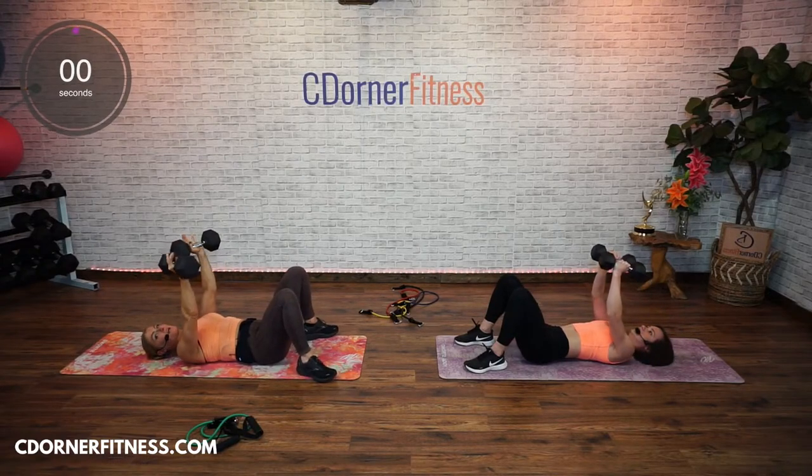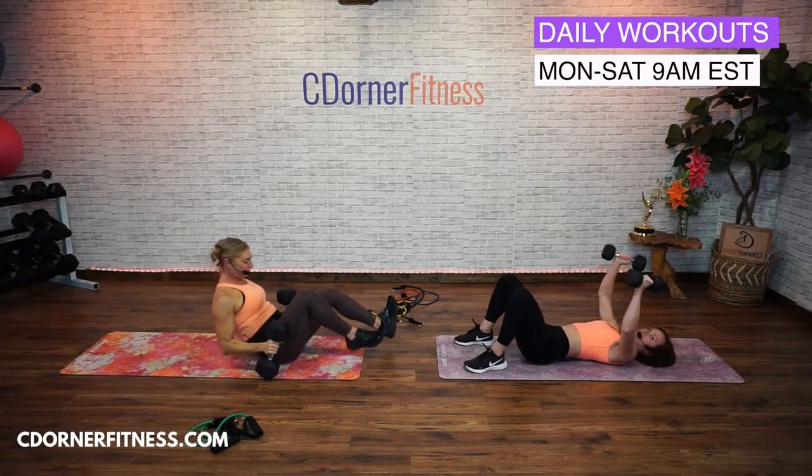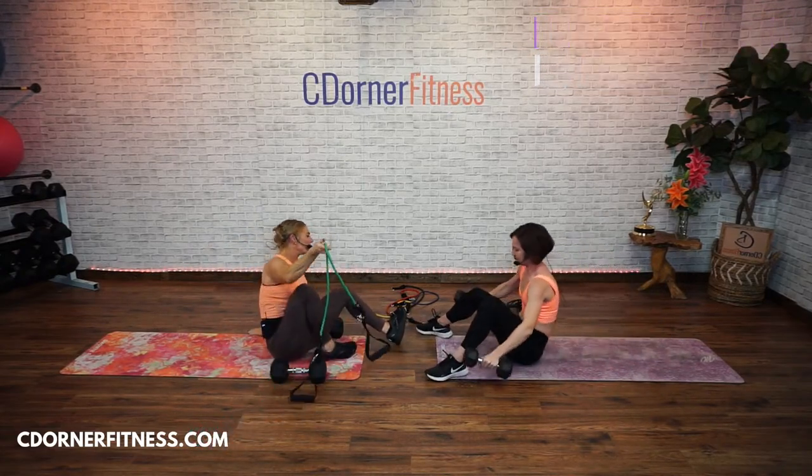It wasn't until I started working chest and back a little bit heavier that I started to notice the definition I wanted in my shoulders, biceps, and triceps. Those muscles are helping push and slowly release — they're helping the chest muscles, which are big. Come on up. Now's a good time if that felt pretty easy with the band to go to a heavier band.